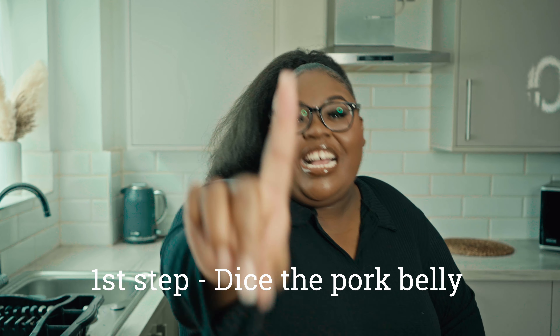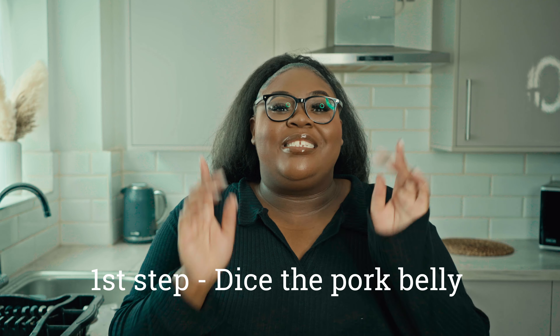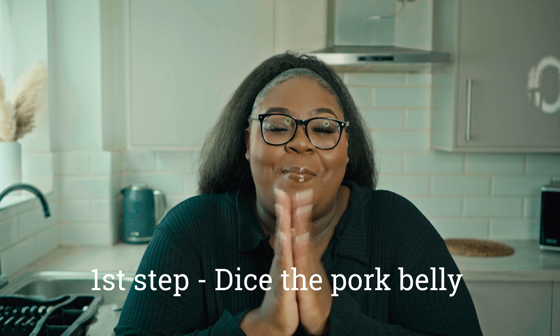Okay guys, for the first step we're going to go straight in there and we're going to dice our pork belly. I have already washed and prepped my pork belly for this particular recipe, but make sure that you guys do that before you get into dicing the pork belly.